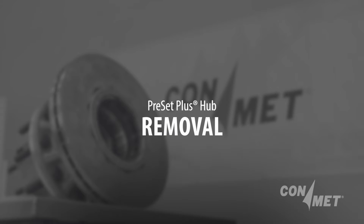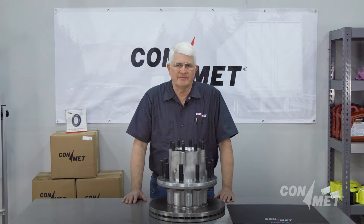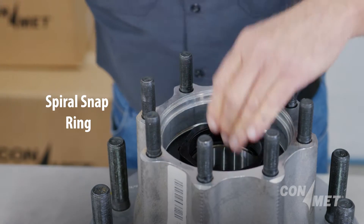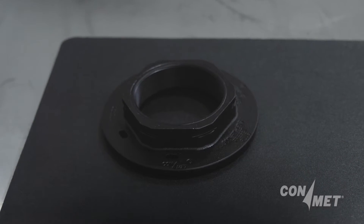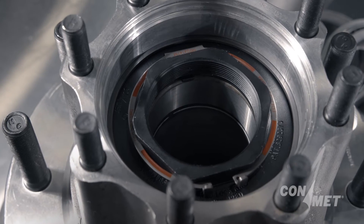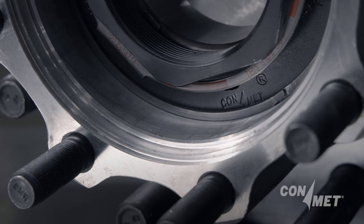One of the key features of the ConMet Preset Plus spindle nut is its ability to serve as a hub puller to remove the hub from the spindle. Often the spiral snap ring is mistakenly removed before loosening the spindle nut, thereby sacrificing the ability to use the nut and spiral snap ring as a hub puller. With the spiral snap ring left in place, as the spindle nut backs off, the nut and spiral snap ring will serve as a hub puller.